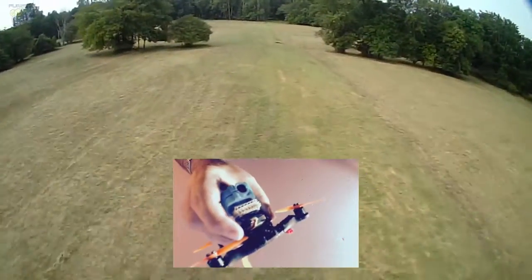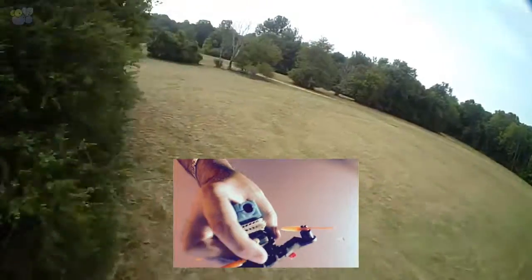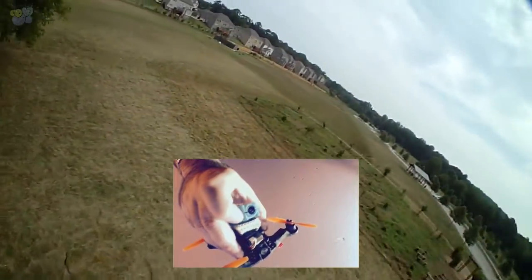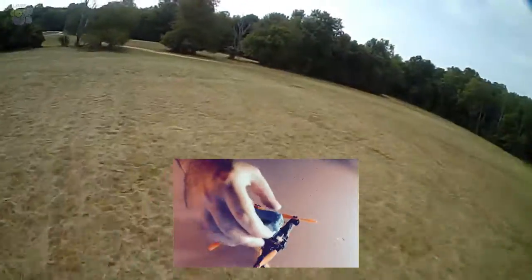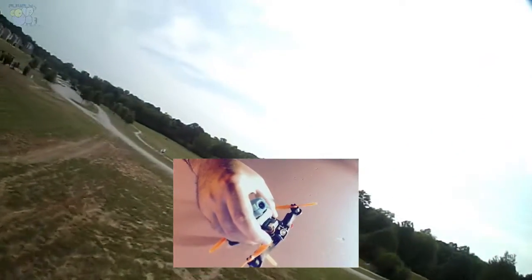So as you can see in this case, here is the FPV camera, the actual FPV camera. And on top here is the keycam, the HD keycam that's actually doing the HD recording. And it's on here with some kind of vibration mount so that it doesn't shake as much.